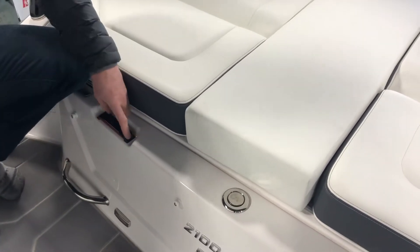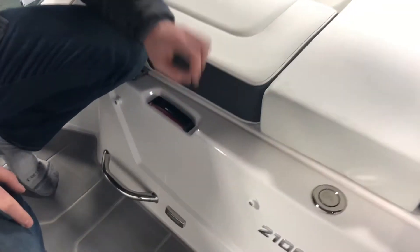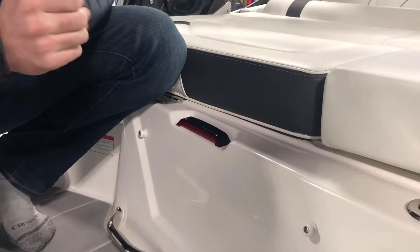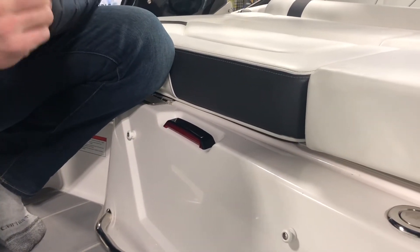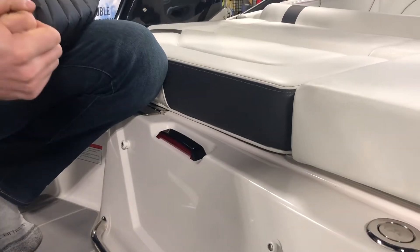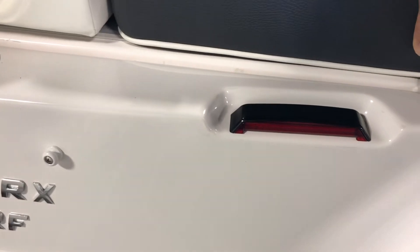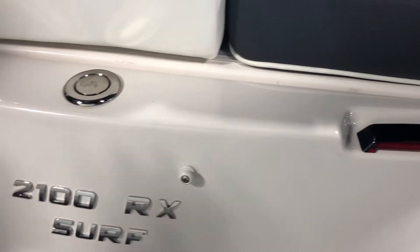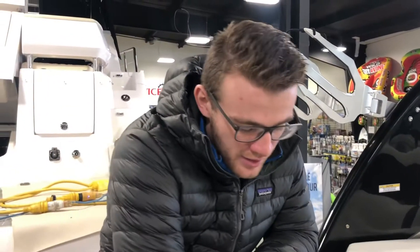These — you'll see them on all Regals — are actually a second set of brake and taillights that sync up with the trailer. It really speaks to the importance of safety for the company because they're family owned and use the boats themselves. They're also used on the surf boats to communicate to the surfer which side the wave is going to be on. So if they're surfing on the left side, the left blinker will be lit up to show them that.